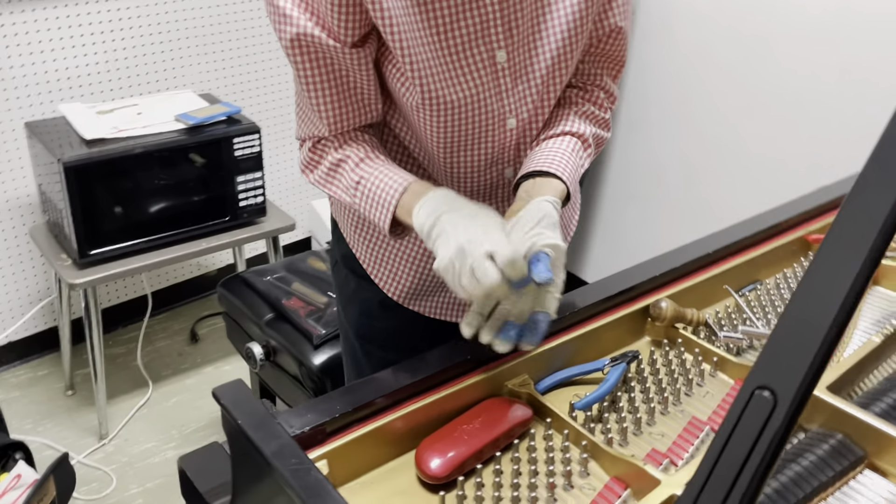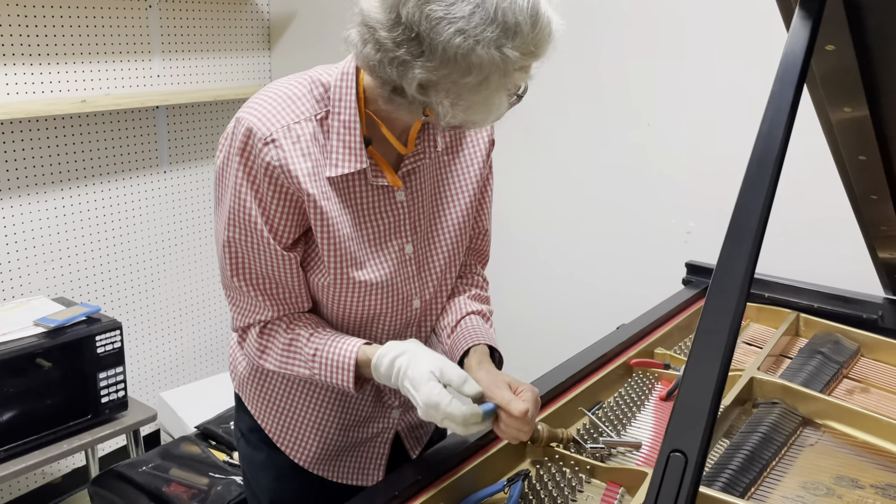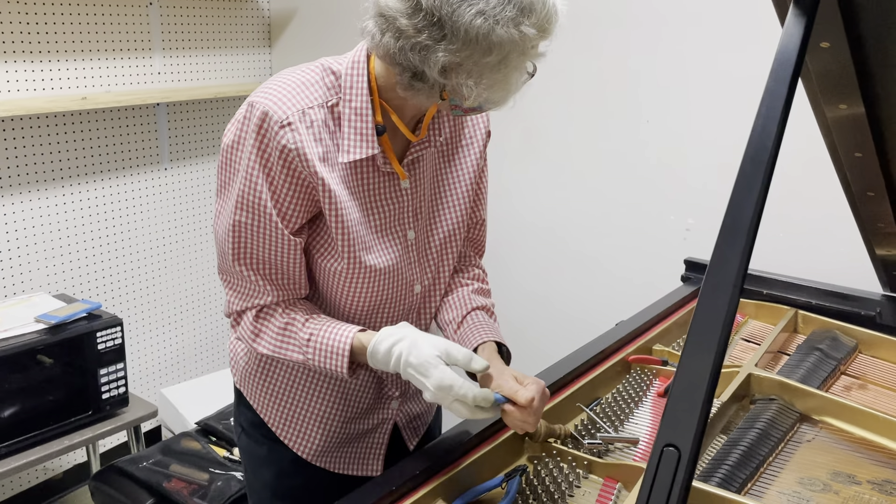I wear the gloves when handling the base strings so that I don't get any hand oil on the copper.